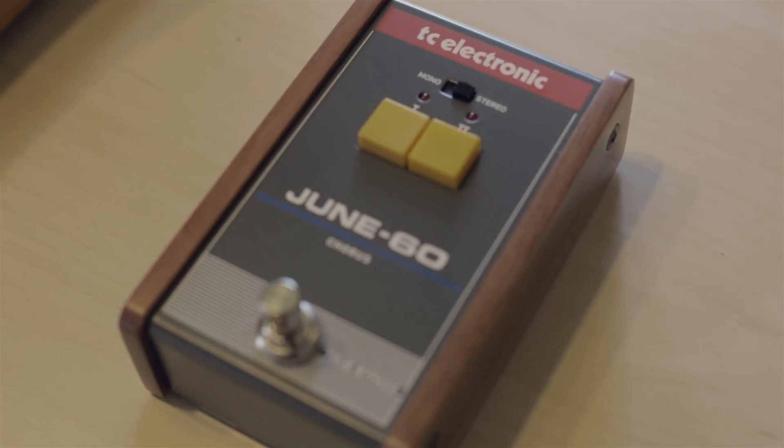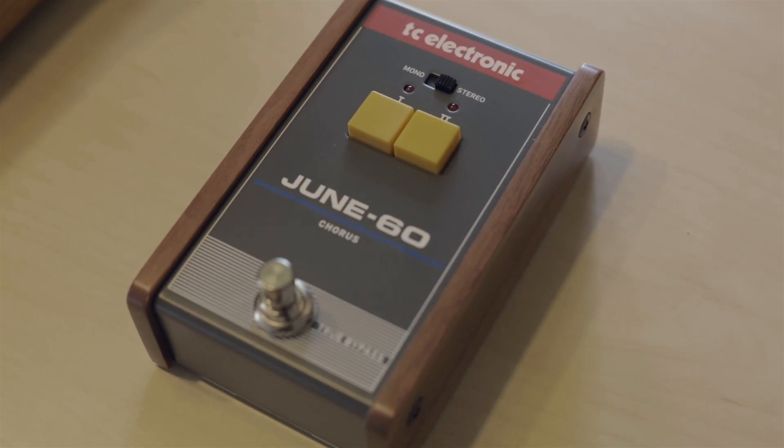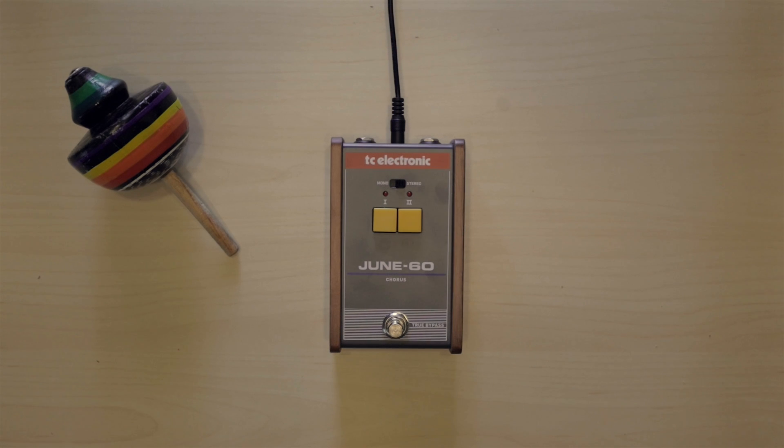Hey guys, so look at what I just got in the mail. I got the TC Electronics Juno 60 Chorus. It's a recreation of the famous chorus effect that the Juno 60 had back in the day — the Juno 60 by Roland.